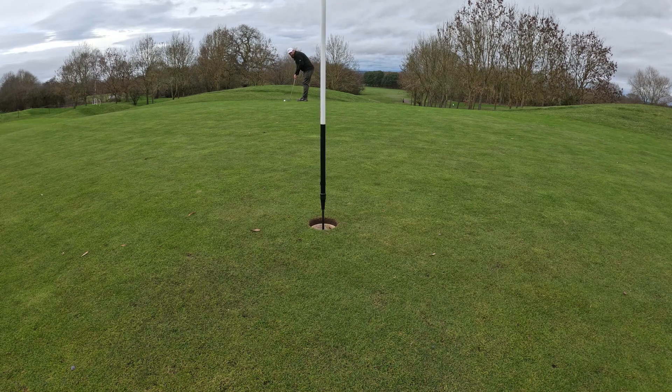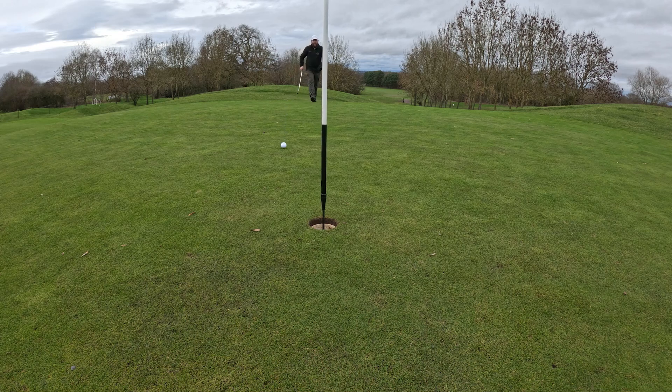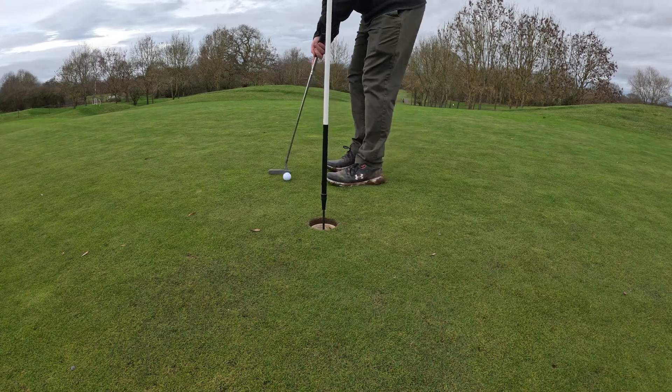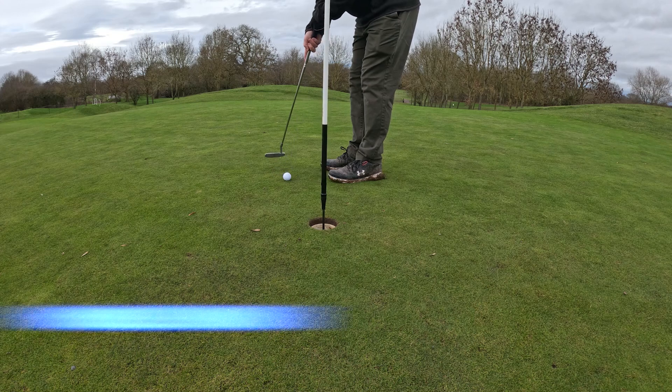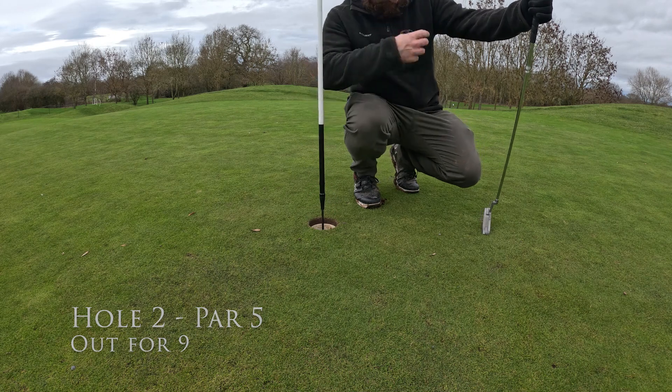Let's see if we can shorten this gap a little bit. As I know I haven't played for a while, my feet are absolutely killing me. Hey, that's not a bad putt. Only a little bit of work to do. Let's not mess it up. There we go. Another hole done. Let's get on to the next.